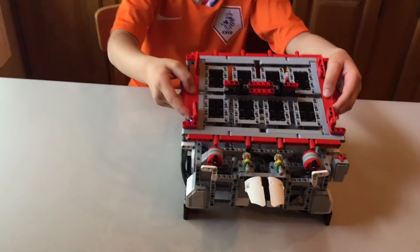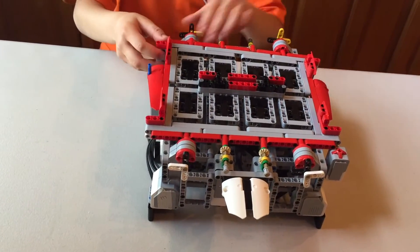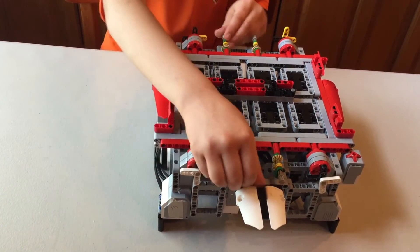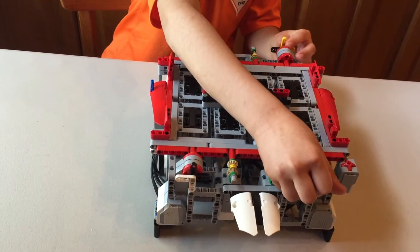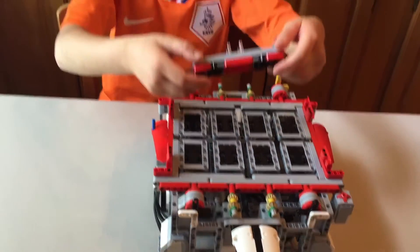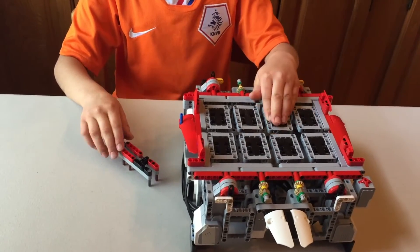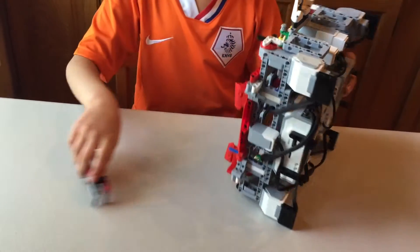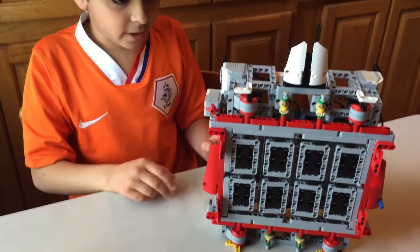It is inserted with four axles, and then the axles of the motors can be pushed in. Once this is done, you can remove the lock that stops the tiles from turning, making it easier to put into the whole thing. After that is done, you can lift up the whole part and now we will run the program.